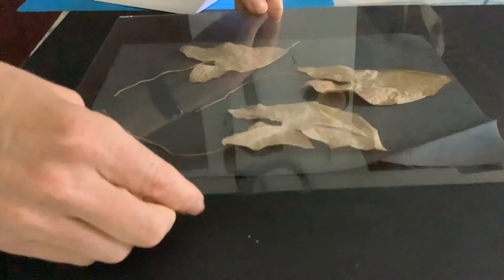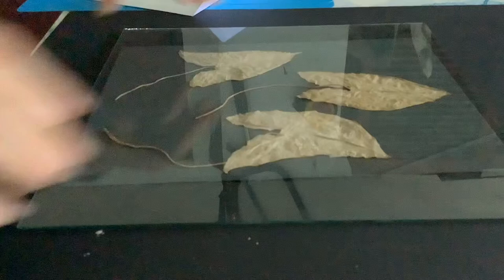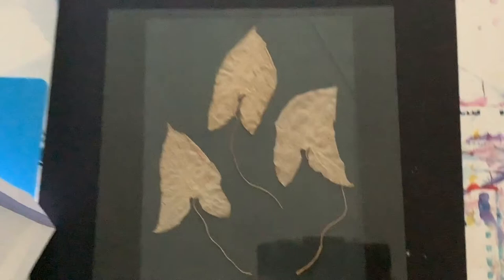You really need the perspex to be larger than the print itself, otherwise the perspex will actually cast a shadow. As you can see here, the perspex is larger than the fabric itself, so that's all nicely secure.